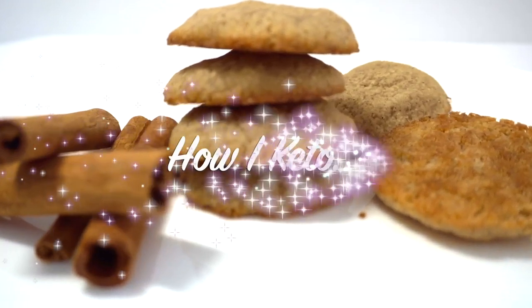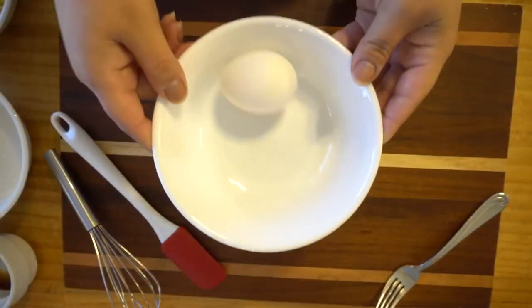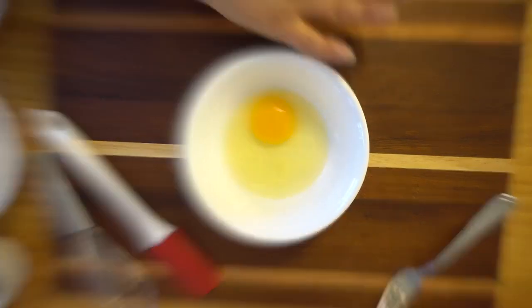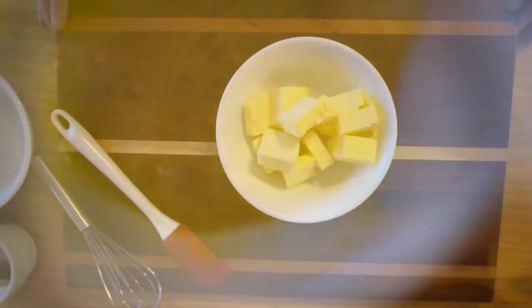Now let me show you how I Keto. Alright, so let's get started. Here we have our eggs and we are going to beat them. Now remember, I am using half of the recipe for this video. We are going to have them beaten and then we are going to set them aside.